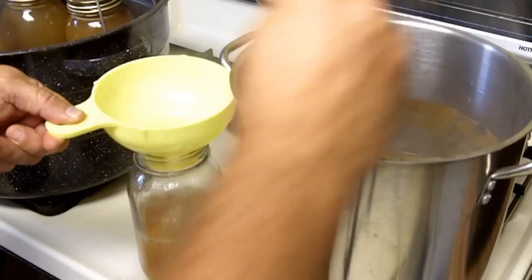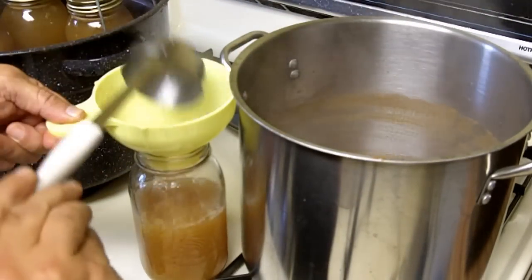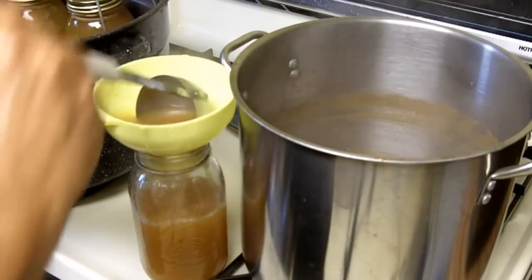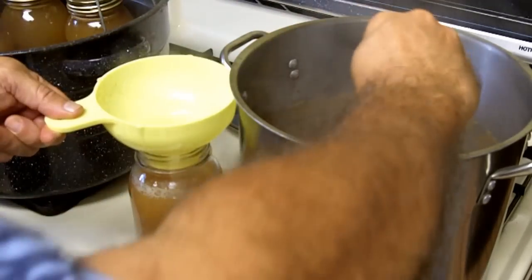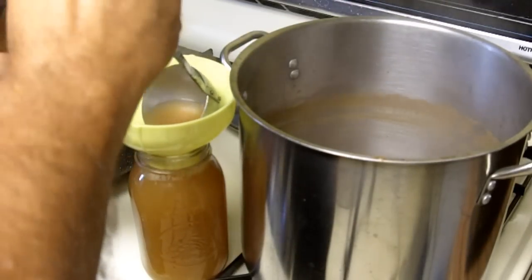If I was going to make apple jelly, I would add pectin to this juice according to the directions on the box.